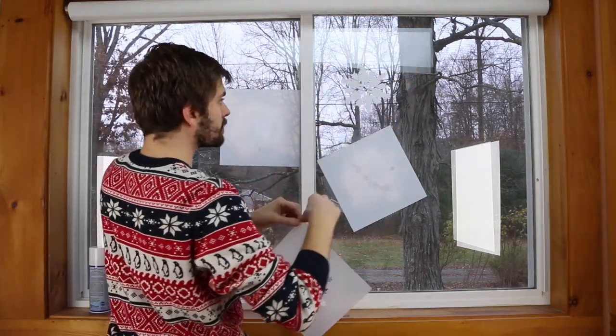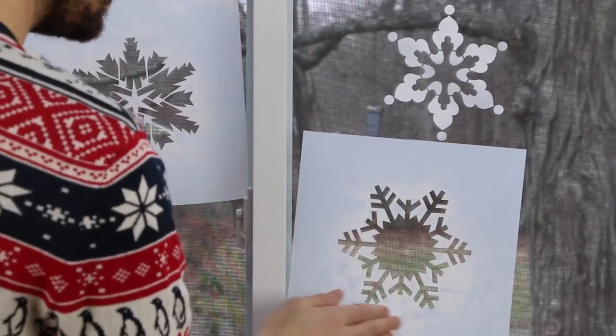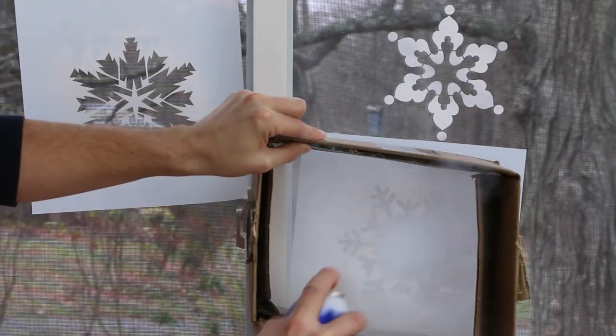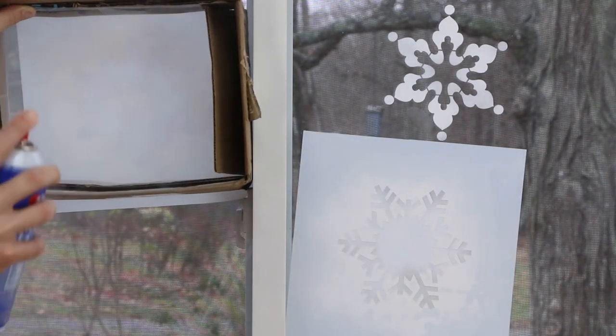Then peel off the stencil without touching the snowflake. Now you are ready to stencil more snowflakes. Use a box with a pushed-out bottom to keep spray within the stencil. The spray will stay within the bounds of the spray box.